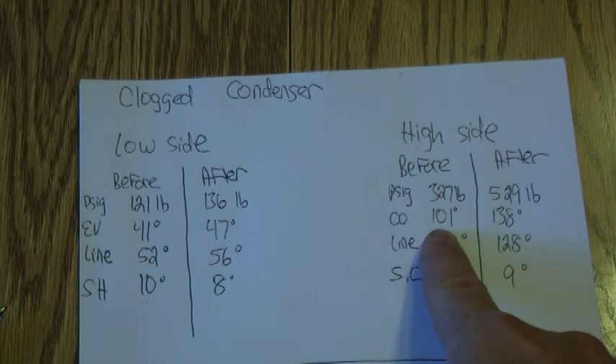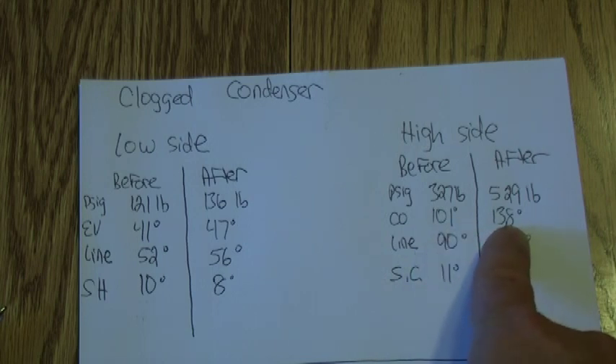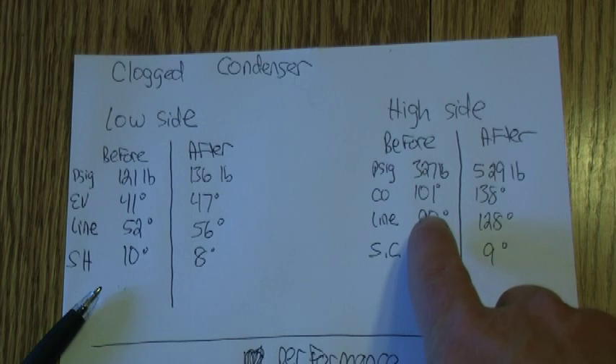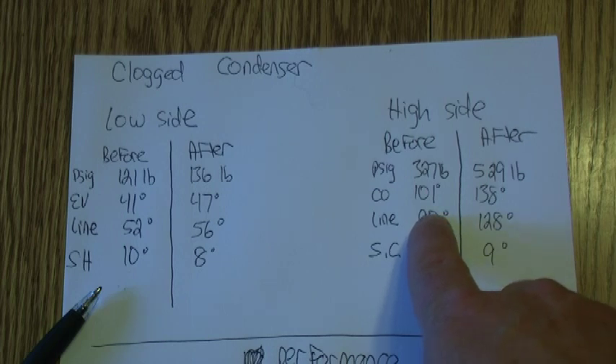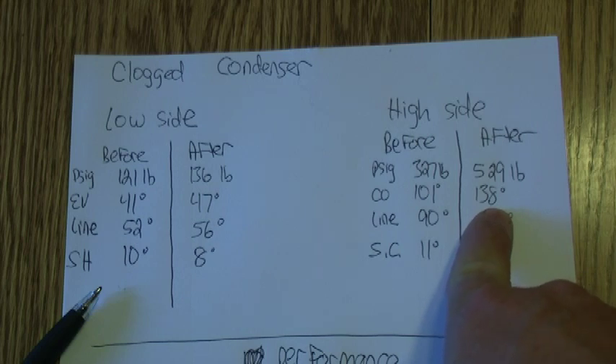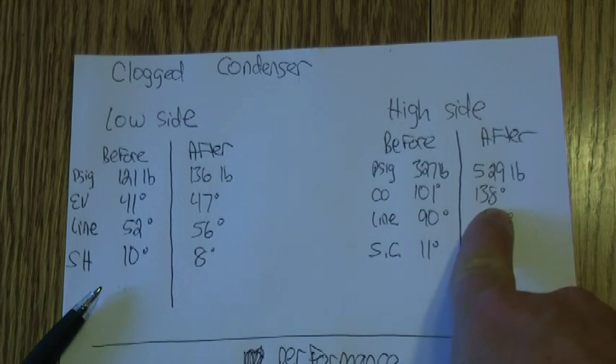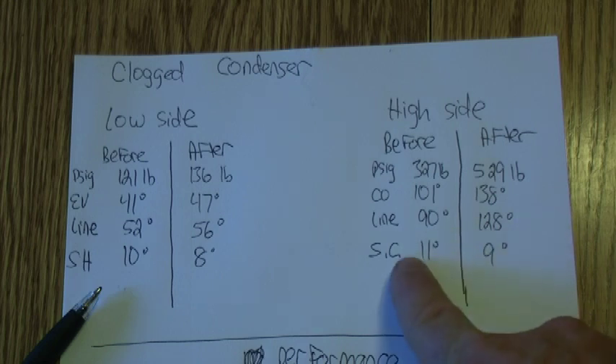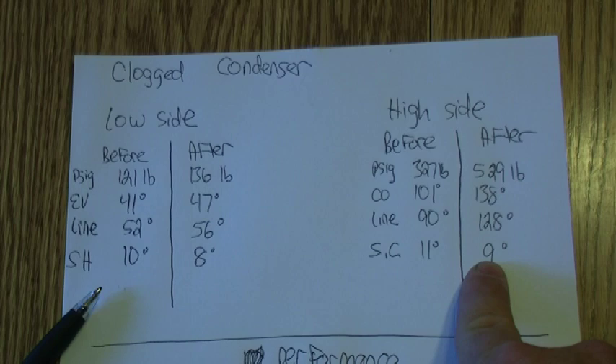On my high side — this is where you'll notice your problems when you have outdoor issues. Pressures were 327 before, now they're 529. They'll always go up with a clogged condenser. My condensing temperature was 101 before, and now it's 138. On a 15 to 16 SEER unit, you want to add 20 degrees to your outdoor temperature to get your expected condenser temperature. In my case it's 81 outside, so I'd expect 101 — but seeing 138 is way too high, you know there's a problem. High side line temp was 90 degrees before, 128 after. Subcooling was 11 before, 9 after.